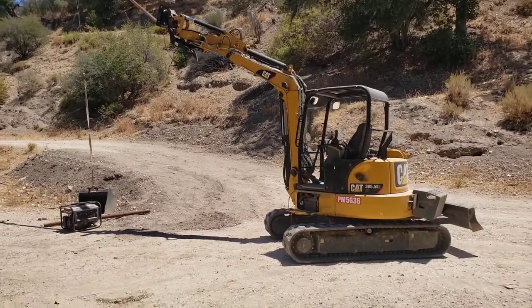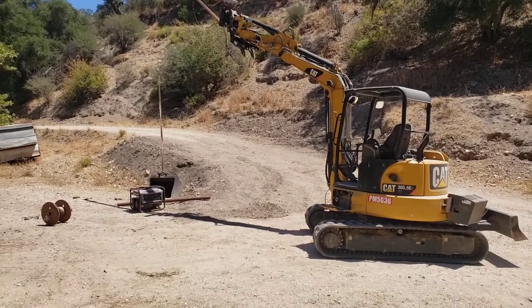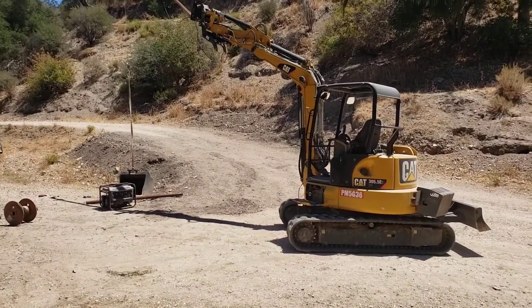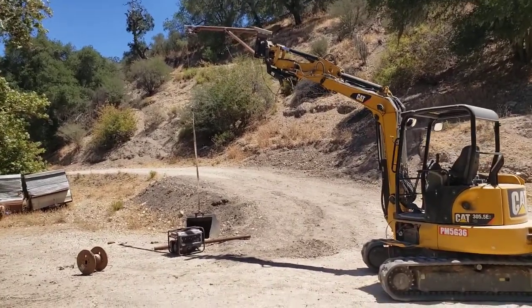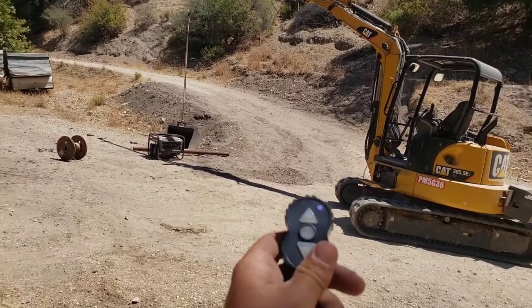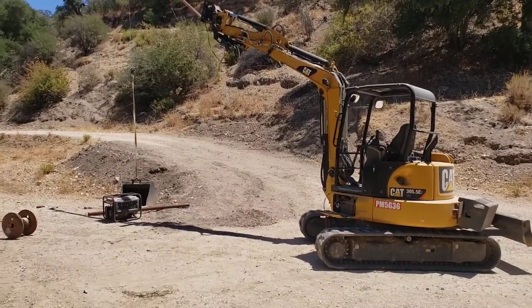I'm just doing a little test here — my homemade jib crane for this excavator. I got a 587-pound bucket from the excavator; it's got a tag on it with the weight, so should be a good test. I also got a snatch block just to keep the amps down on the motor to make it a little bit easier, and I got this remote control here — a little Harbor Freight 2500-pound winch — just to test that out and make sure everything works good.